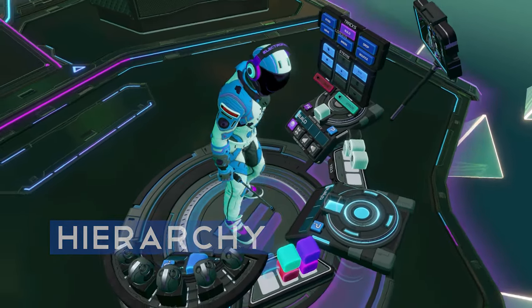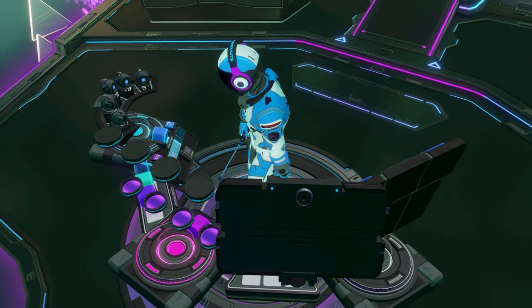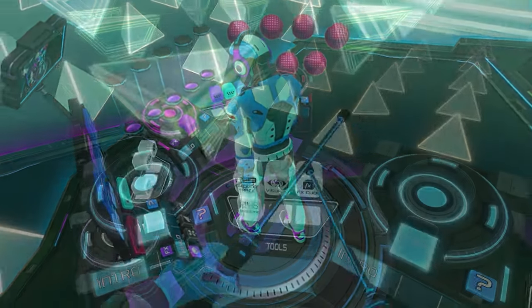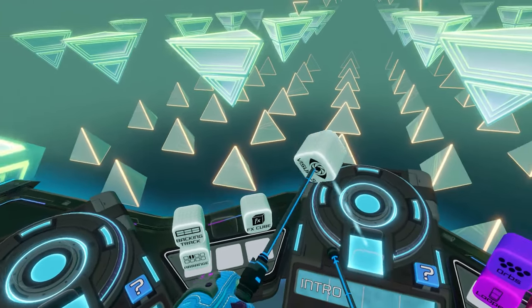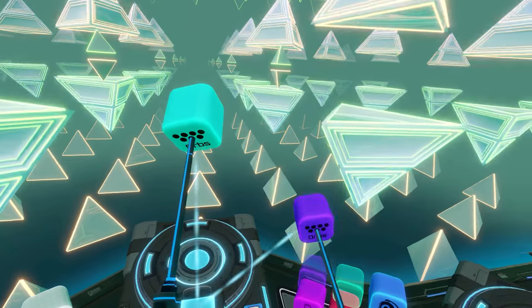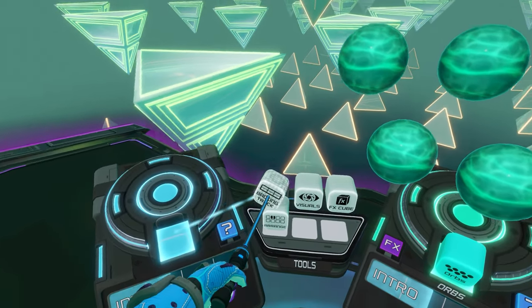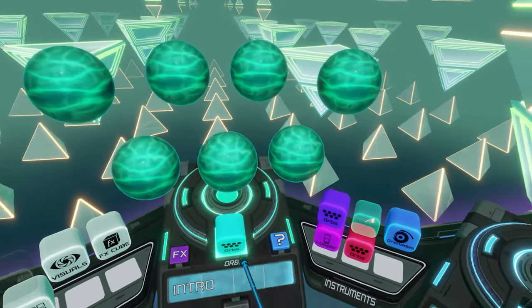Hierarchy is an essential part of any interface. It's the way in which you organize the functions so that they're logical, easy to remember, and easy to access. Electronauts has a very smart hierarchy where all of the game's functions are contained within tools, and all of the tools are represented as cubes. To access the functions of any tool, you simply place the cube into a pedestal.